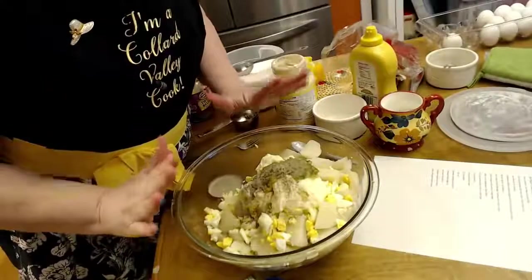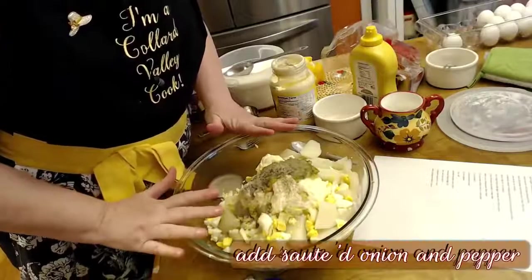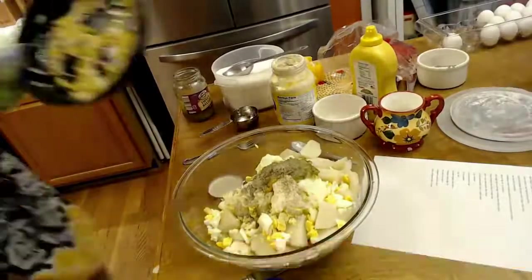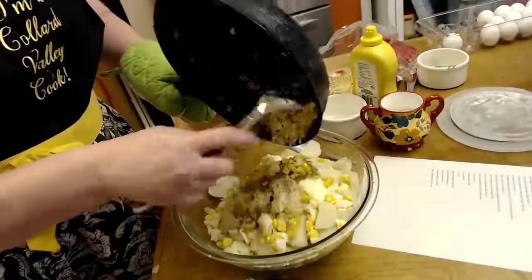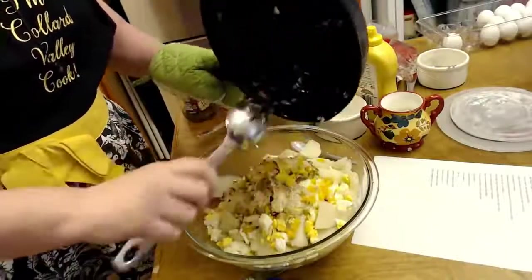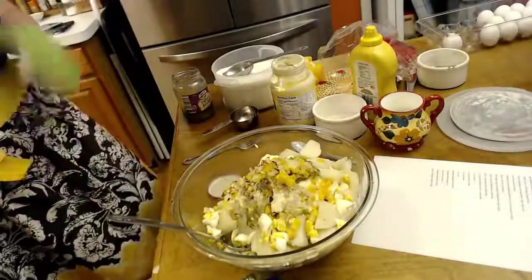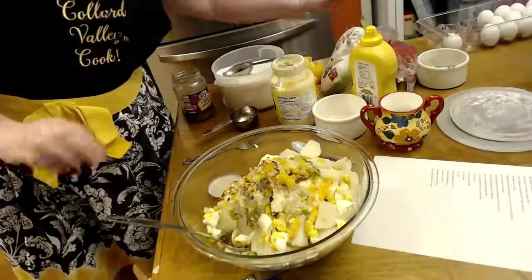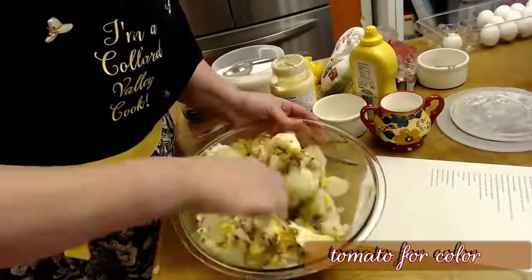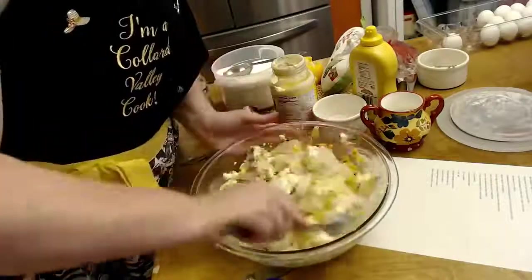Let's see — we've got in the mayonnaise, the relish, the mustard, the sugar, the pepper, and the salt. Now we're going to put in our sautéed peppers and onions. I had my heat on high so they're a little bit brown, but they'll be good anyway — in goes the peppers and onions. All we have left is the tomato, which we fold in last because it's in there for color and we don't want to beat it up too much.